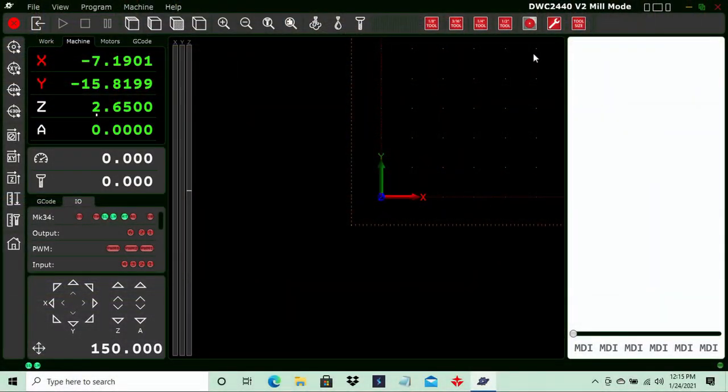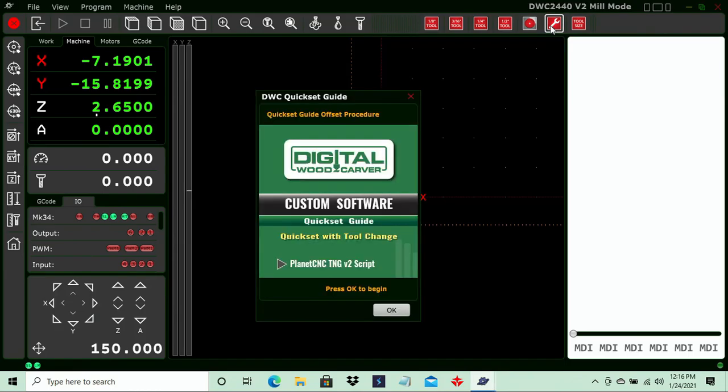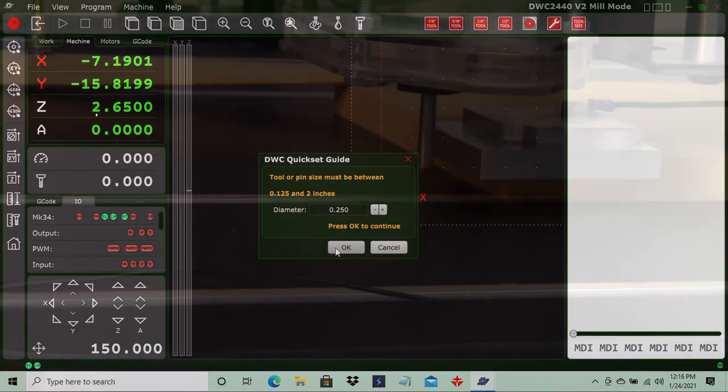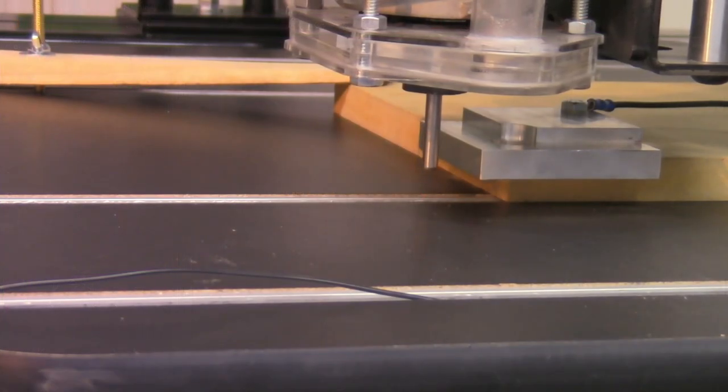In the software, we're going to use the tool change function because we are changing from the touch pin to the tapered bit. We'll open the tool change, and the first thing it asks is press OK to begin. In the dialog box it asks for the tool or pin size. Our pin is a quarter of an inch, so we want 0.25 — by default it is already preset. When we're ready, press OK and the operation will begin.